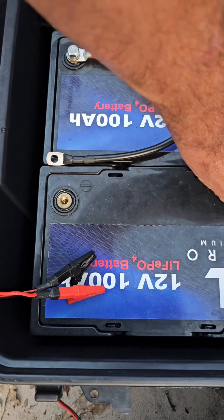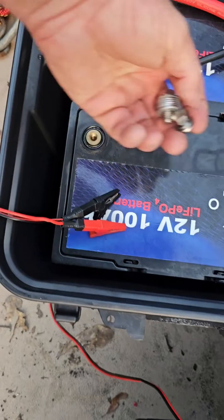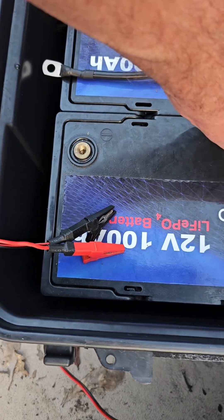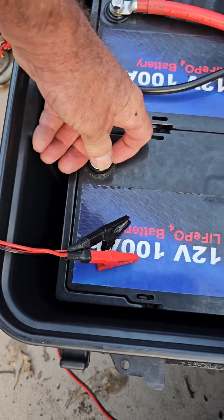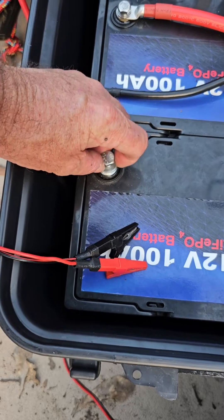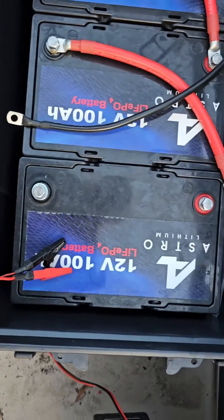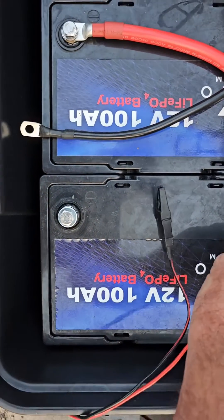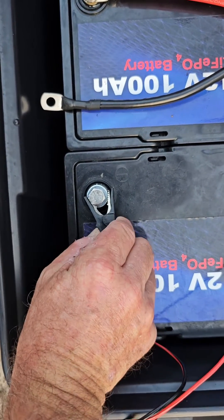I'm going to charge each battery separately, which will make it a little slower. I went with the three 12-volts at the time because that's what I wanted to do, but I'm probably going to change out and get a 36-volt battery, then use these 12-volts in the future for bait tanks and things like that. Stay tuned and I'll bring you more things as I figure them out.